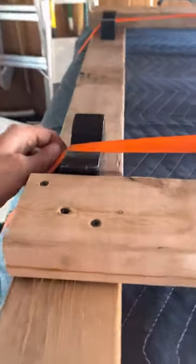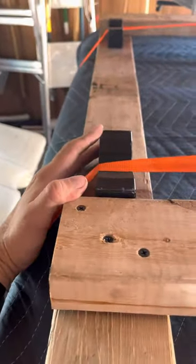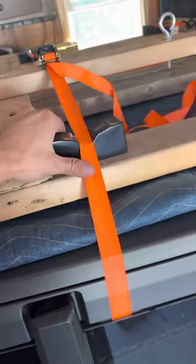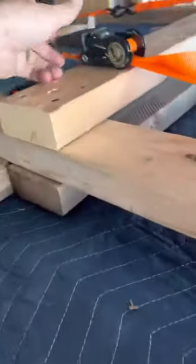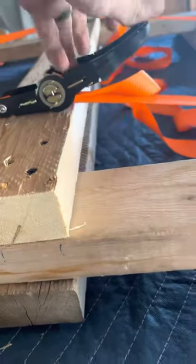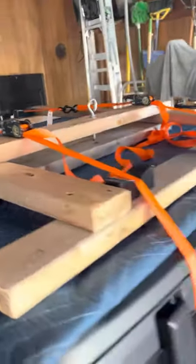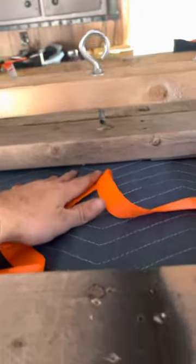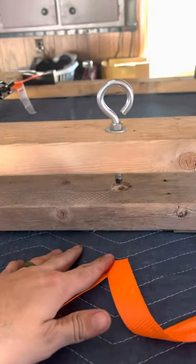I have these jack stand end caps screwed down to the end pieces so that the ratchet strap has some height to grab onto and hold this thing down. I also bolted these ratchet heads down so I can just tighten it while it's on there — I don't have to flay around with it. This is my mounting point. I did a double bracket system type thing.